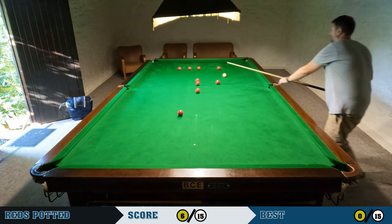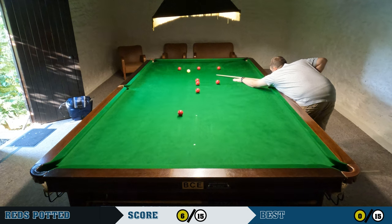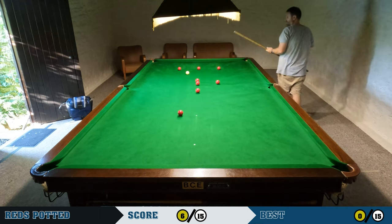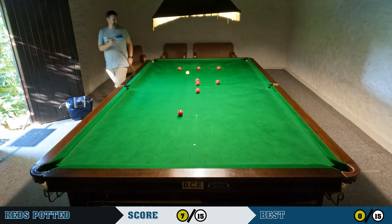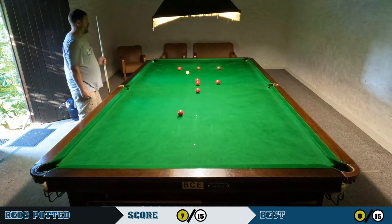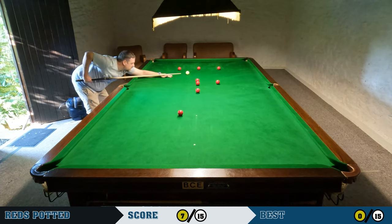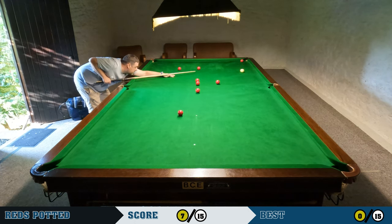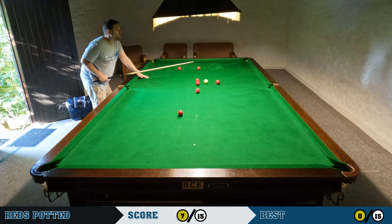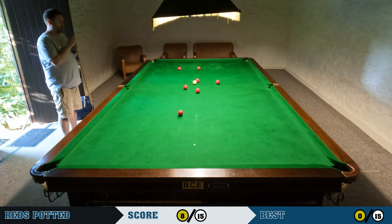I've disturbed a couple of the reds — left one near the pink spot and disturbed a red in the center part of the eye, so it's getting a little messy. But this is only 15 pots and they should all be relatively straightforward. As I get fewer reds on the table, I've got to be a bit more precise with positional play.